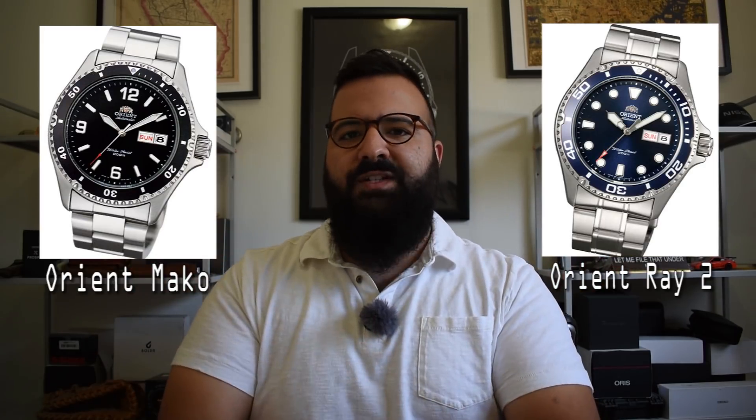There's a plethora of Seikos. Maybe you'd prefer some Orient watches — the Mako or the Ray, both very good options there. There's the Casio Duro, an under-$100 quartz diver option. And the Vostok Amphibia — I recommended the Vostok Amphibia. Are you happy? It all comes down to the Vostok Amphibia.